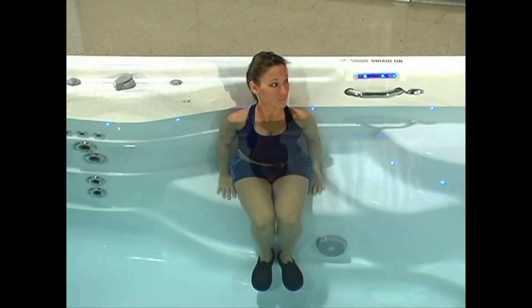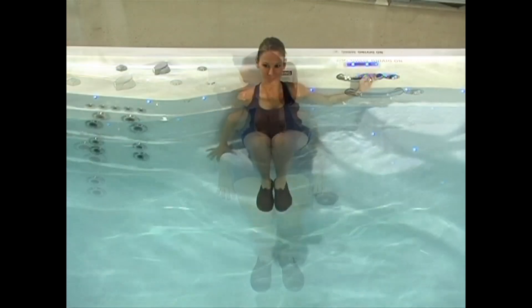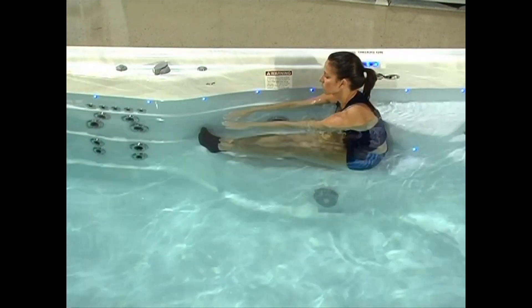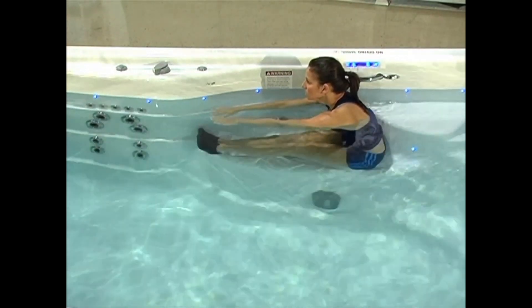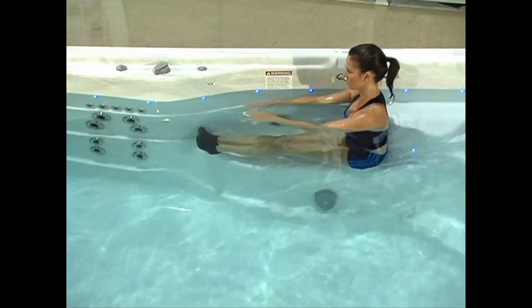Now that our muscles are warm, we can start stretching. Begin by allowing the body part you are stretching to remain relaxed. Try to maintain proper posture while stretching so that you don't put unnecessary strain on your joints. The feeling of tension should subside as you hold each position. If not, ease off and find a tension that is comfortable. For best results, you'll want to perform 2-3 repetitions of each stretch.